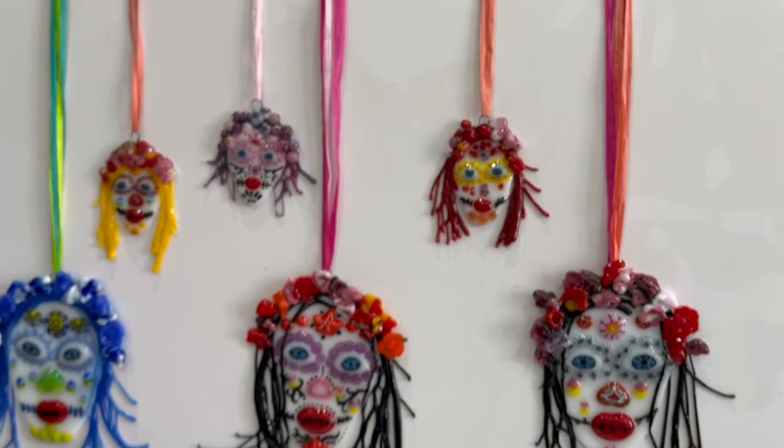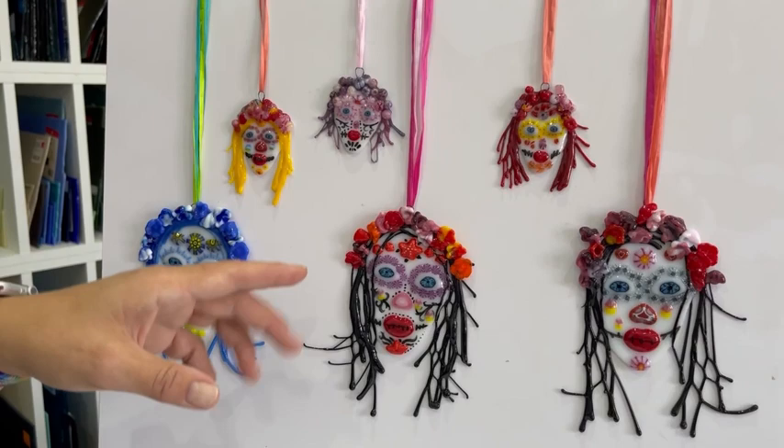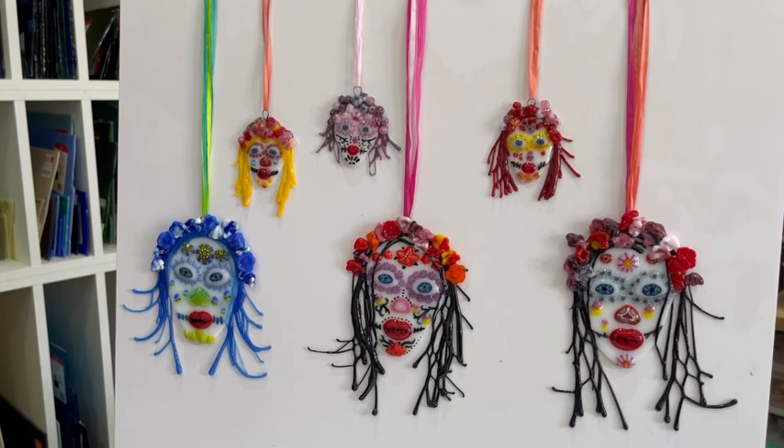I'm so pleased how these came out. We're selling a kit where you can buy the head — the shape of the head — 50 grams of stringers, 15 flowers, two eyes, a nose and a mouth for €24.50.